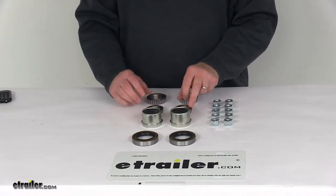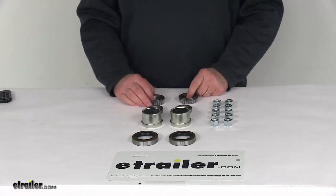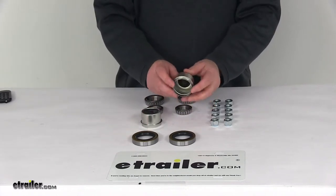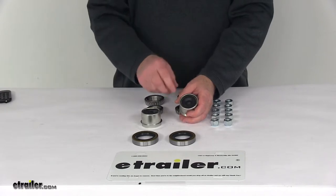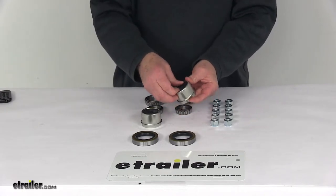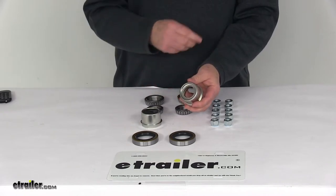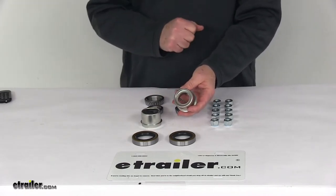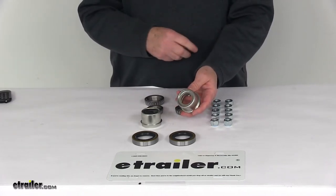The bearing races are not included, because they're usually pre-installed in the hubs. It does come with the EZLube drive-in grease caps, which have a 1.99 inch diameter. They're EZLube caps because they have a removable rubber plug that you can pop out, allowing you to access the grease Zerk fitting. You put a grease gun on it and pump grease into your EZLube axle without having to take off your whole hub assembly.